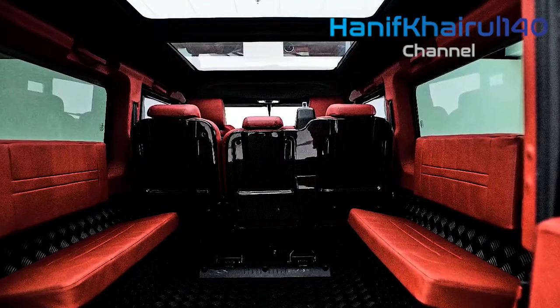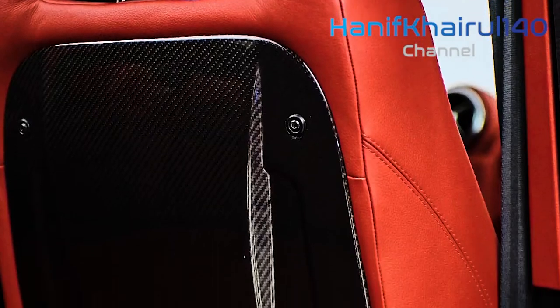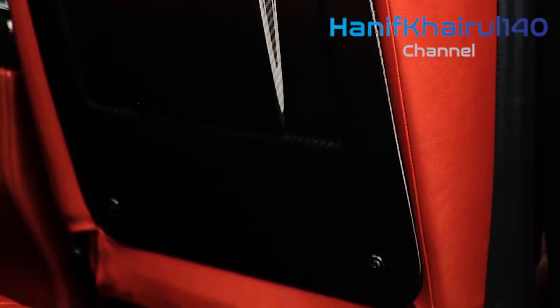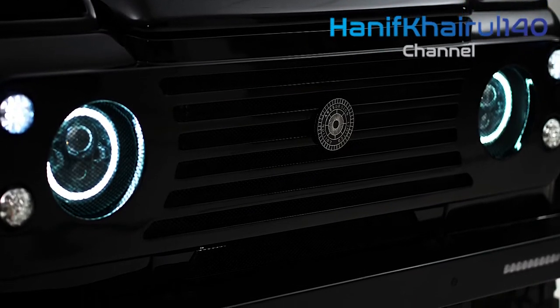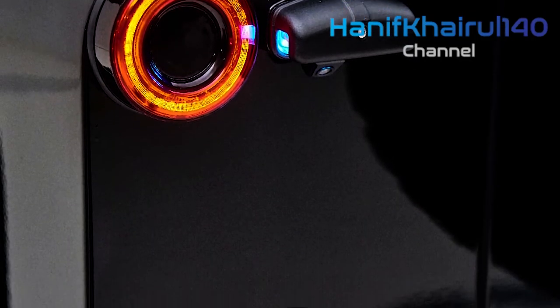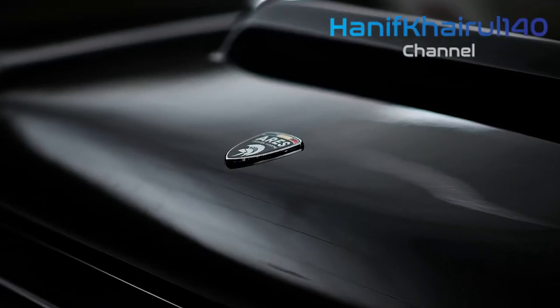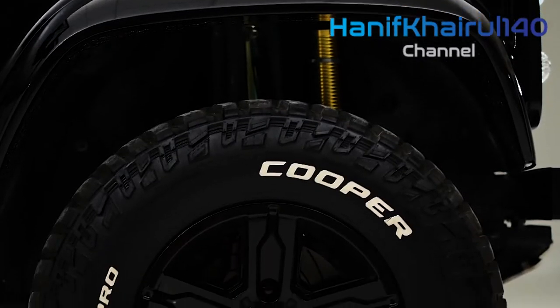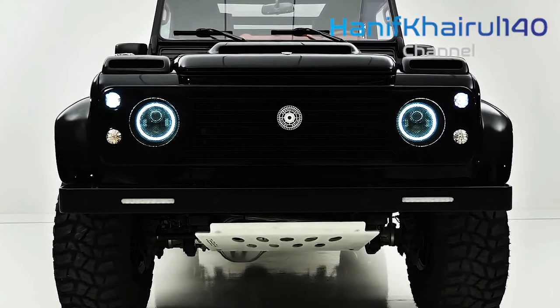The Defender is powered by a standard turbocharged 4-cylinder engine paired with an 8-speed automatic transmission. Every model features 4-wheel drive and locking differentials. It is also available with a 3.0-liter inline-6 using an electric supercharger and 48-volt mild-hybrid system. Buyers seeking extra performance can opt for the 518-horsepower supercharged V8, which is estimated to sprint from 0 to 60 mph in 5.1 seconds.